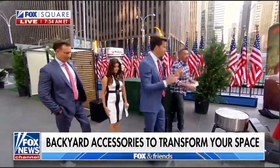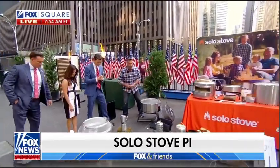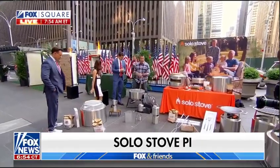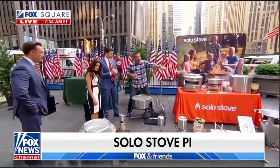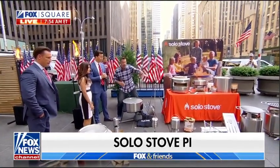We've got to finish big — I love Solo Stove, the world's best wood-burning fire pit. Smoke-free — they're incredible. Now, this year they came out with cast iron cooking tops: a wok, a griddle, and a skillet that goes right over the top. So you can actually cook on your Solo Stove.